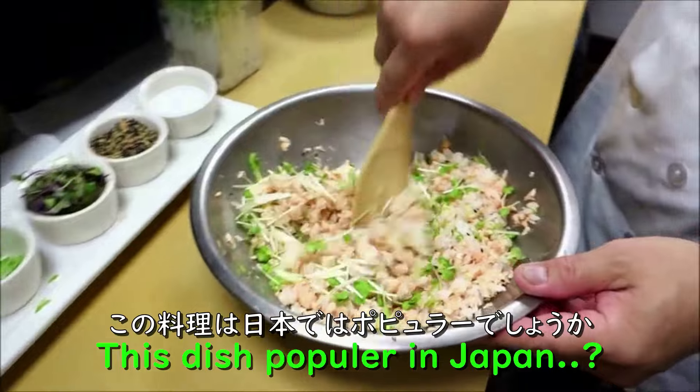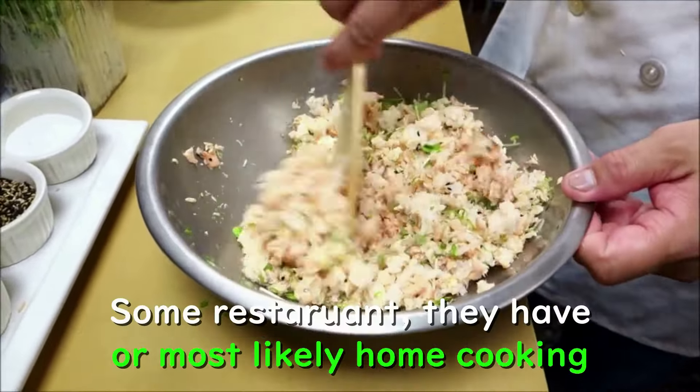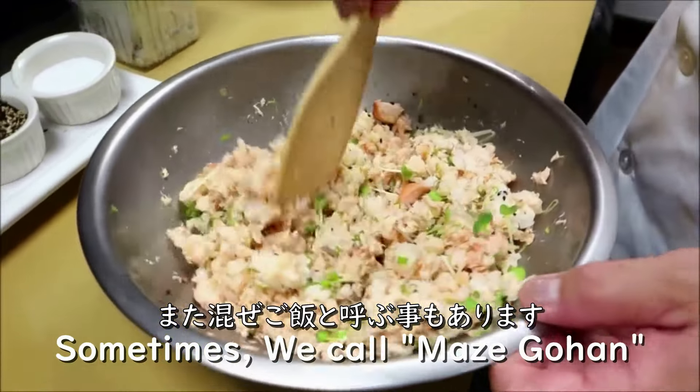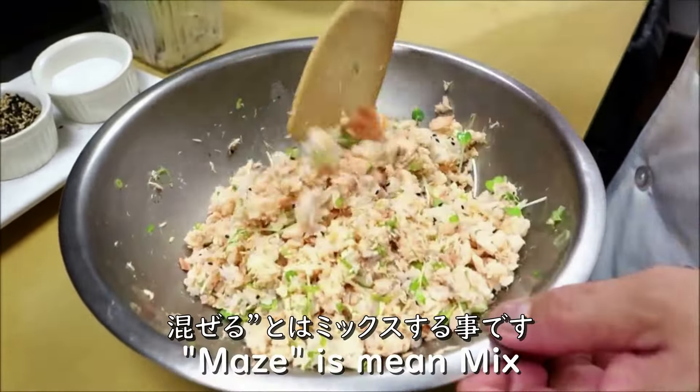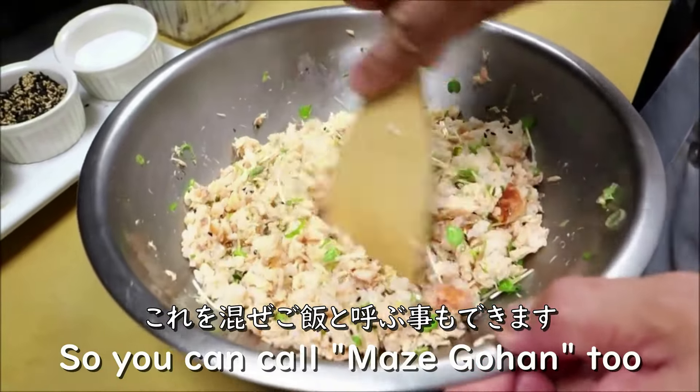This is pretty popular in Japan. Can you go to a restaurant and find this, or is this mostly home-style cooking? Some restaurants have it. Sometimes we call it maze-gohan — 'maze' means mix. So you can call it maze-gohan, or salmon rice.